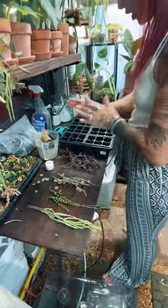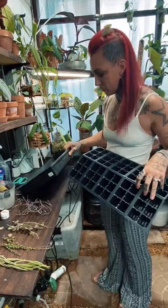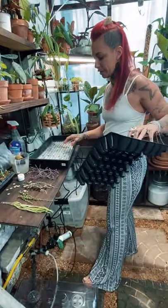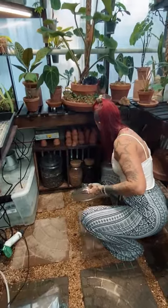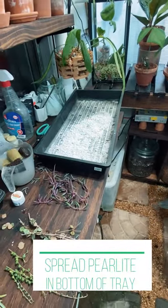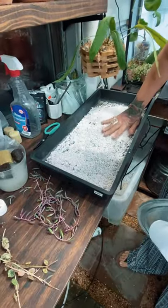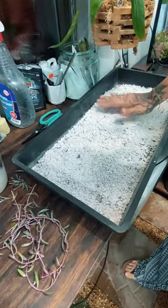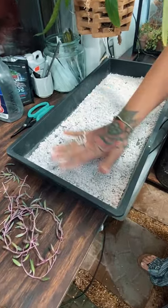I'm going to get my tray together. What I'm using here is just a basic plastic plug tray and a seedling tray with no holes — you don't want one with holes because you want it to act as a reservoir, so there's plenty of water to be held in there. I'm going to put some perlite in the bottom of this tray, just spread it out. That's going to help with drainage but also help the plugs take up moisture.